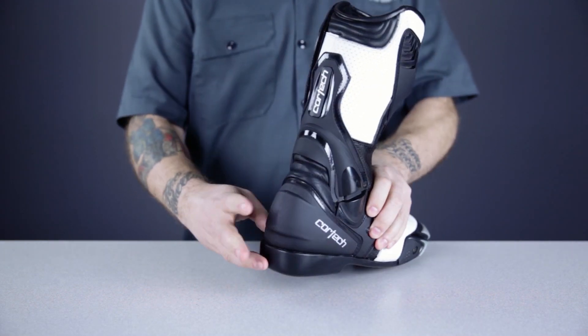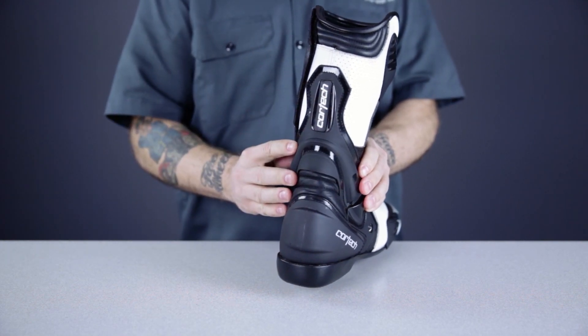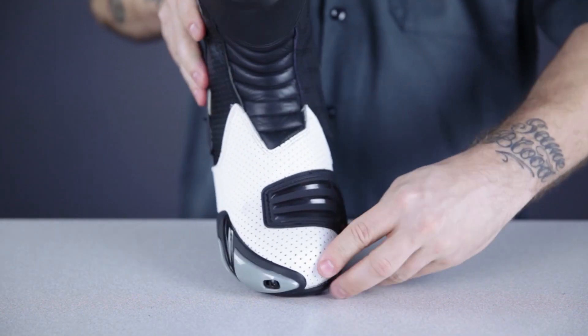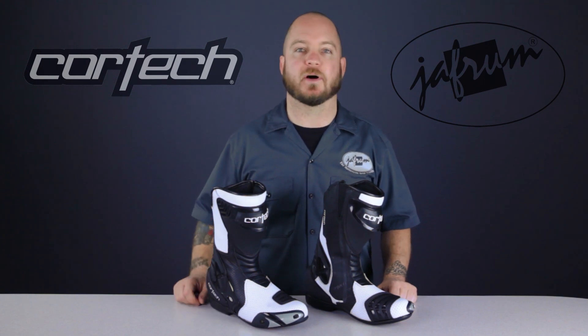They feature armored areas in the shins and heels, and on the medial and lateral sides of the ankles, and are connected across the back to give the boot some rigidity. They also feature flex areas in the instep and Achilles area, a reinforced shifter pad, and replaceable toe sliders. Overall, these are going to be a fantastic solution for someone looking to do some track days on a budget.